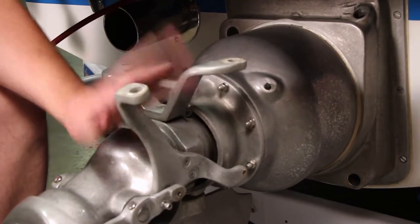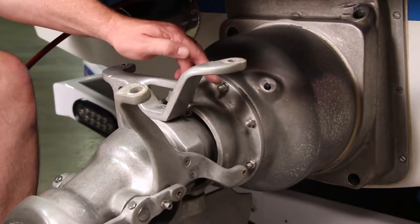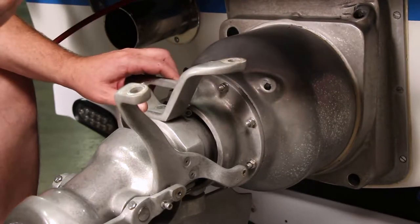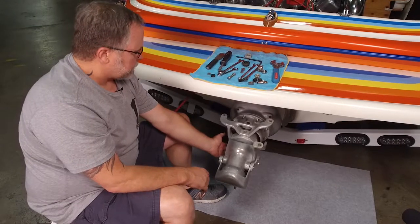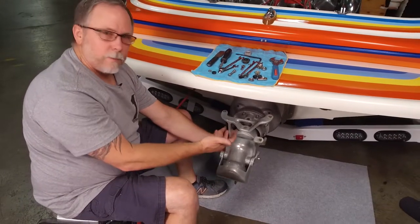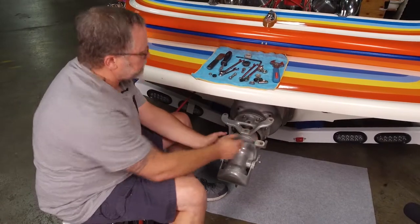Now we're going to go in and pull the place diverter off. There's a bolt on the top to get the top pin out and there's also one on the bottom to get the bottom pin out. And we've got two bolts on the outside of this section to be able to drop the rudder down so we can get that off. So we'll pull these two bolts out and those two pins.